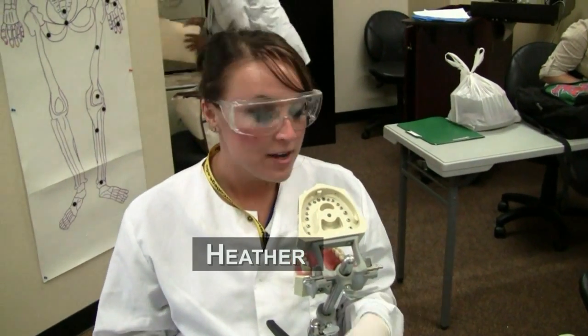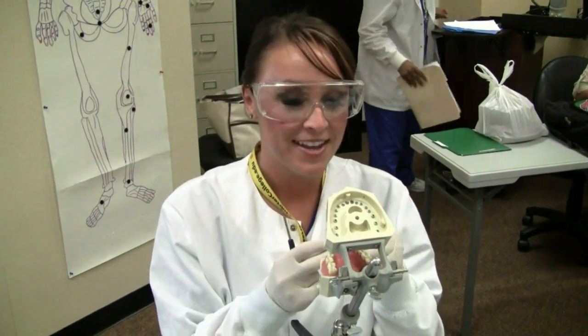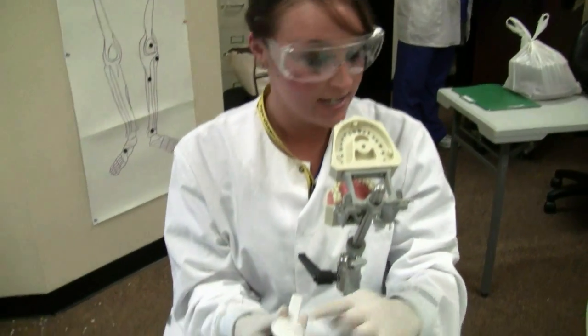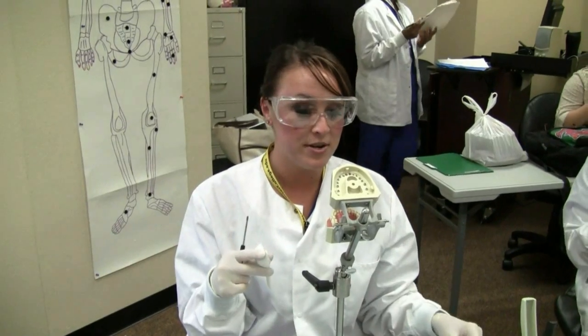My name is Heather and today we're doing the crown prep. We're going to be removing the teeth and putting in the prep tooth, which looks like this. Then we're going to put a hard or soft body material over it, mix this in with this, and then we're going to do an impression. This would be the final impression that they do when you do a crown.